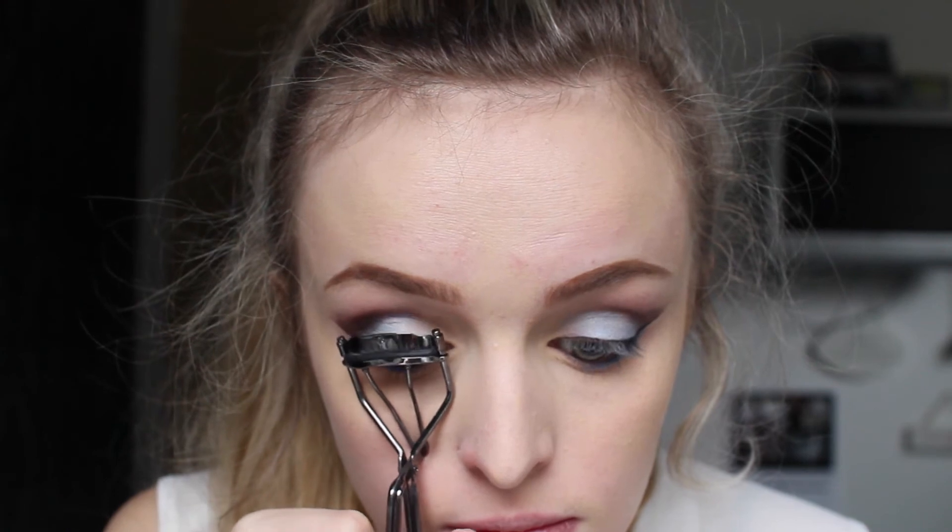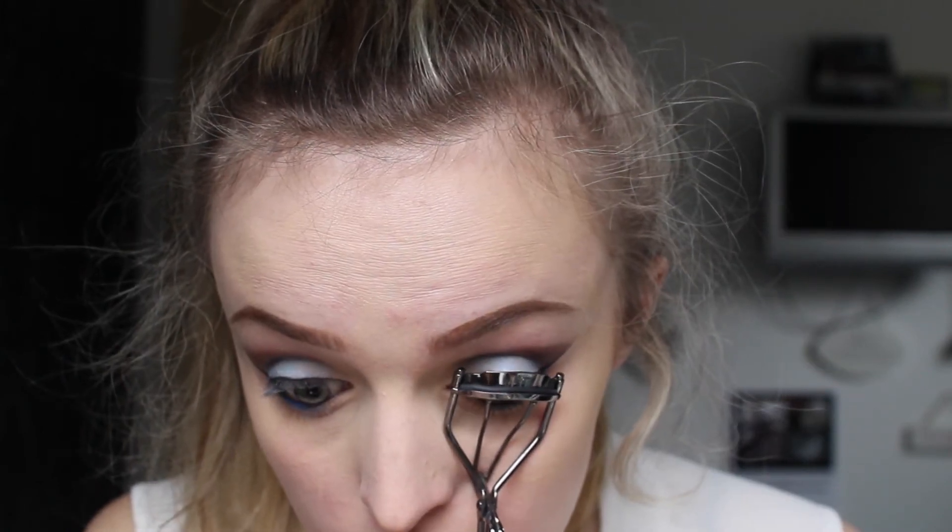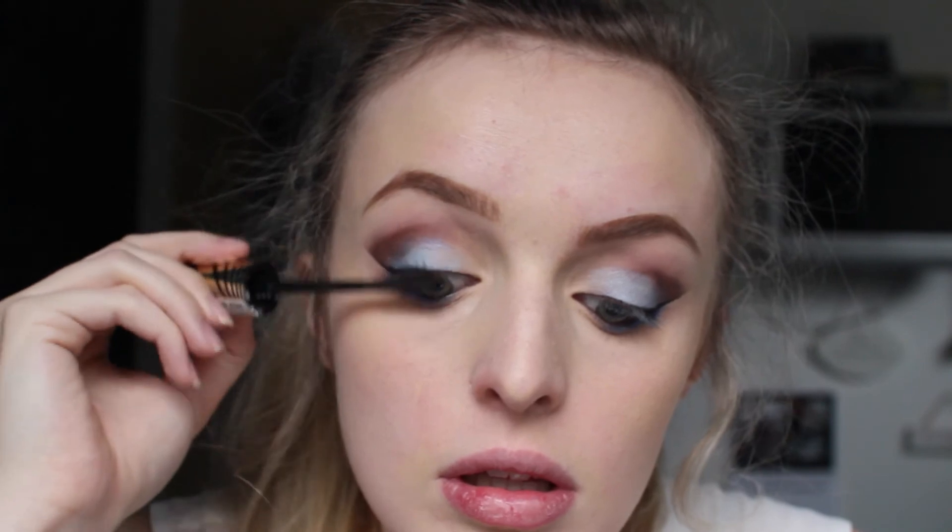Then I'm just curling my eyelashes and applying some mascara.